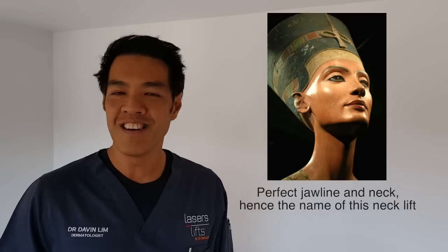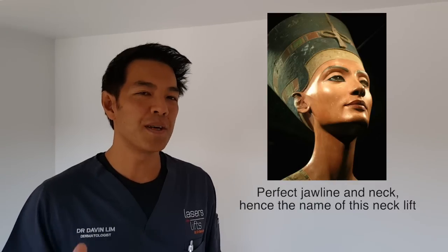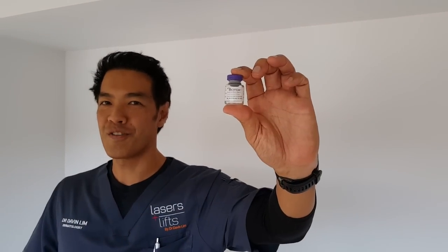It's also called a Nefertiti neck lift. The reason why it's called a Nefertiti neck lift is from historical grounds. Nefertiti was a queen of Egypt who lived around 1330 BC and she had a very nice angular jawline and a beautiful neck. This is my variation of the Nefertiti neck lift and I call it the three-minute Botox neck lift.